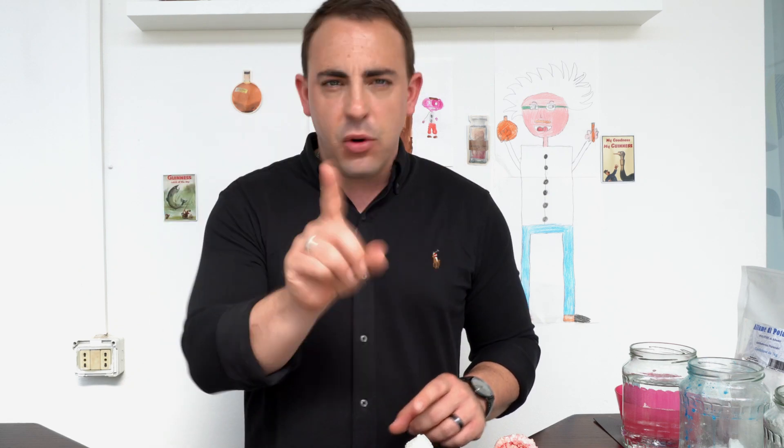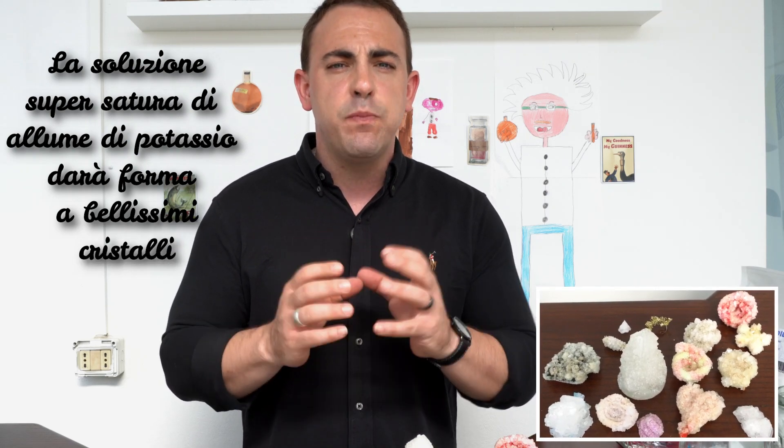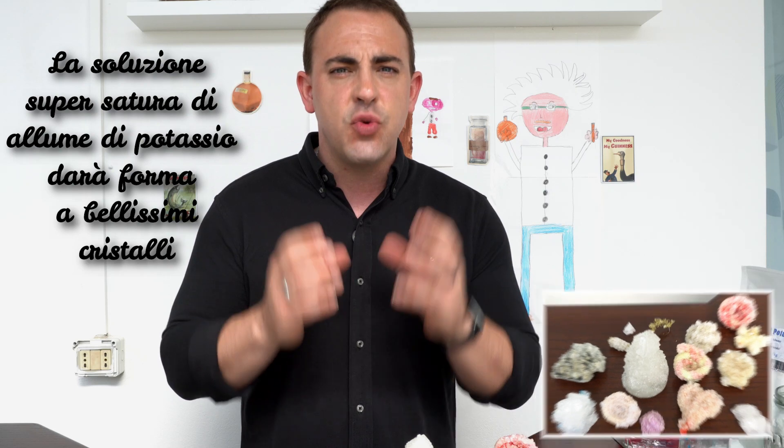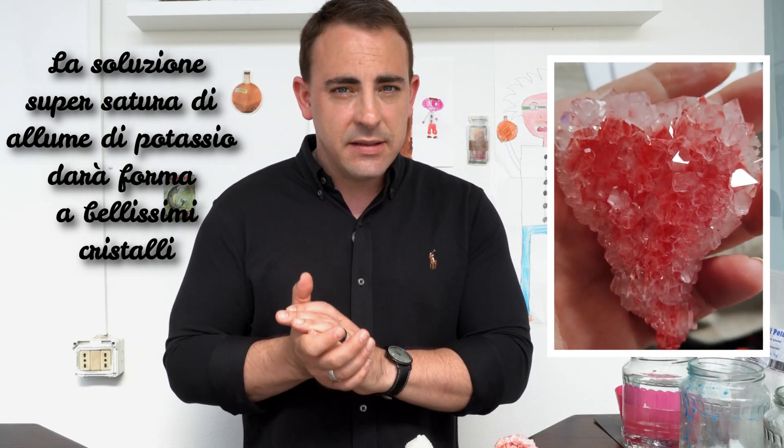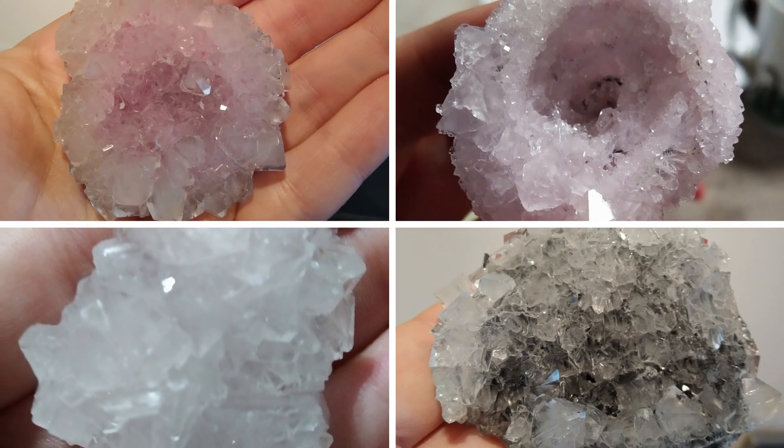Experiment number two. As I said, we are going to be making a second batch of crystals. This time they are not edible — you cannot eat these. They are made with potassium alum. Now, potassium alum is a chemical that will melt in water, creating a super saturated solution. But as it cools down, it crystallizes together and makes beautiful shapes. Are you ready? Let's get started.